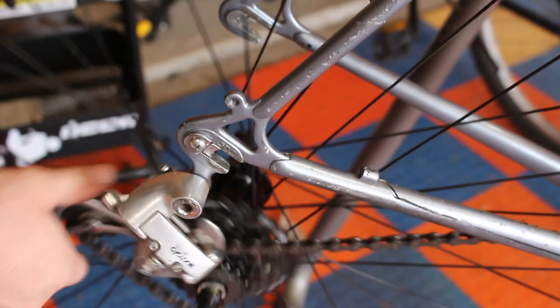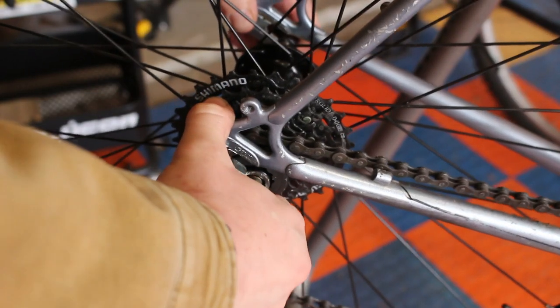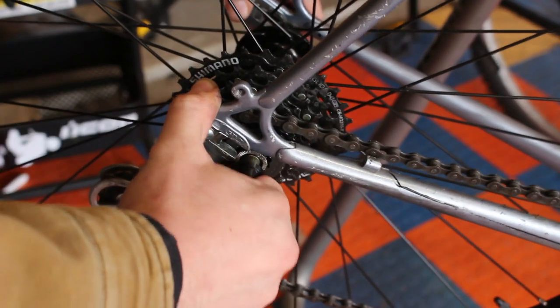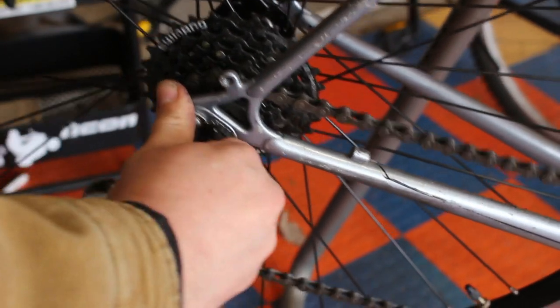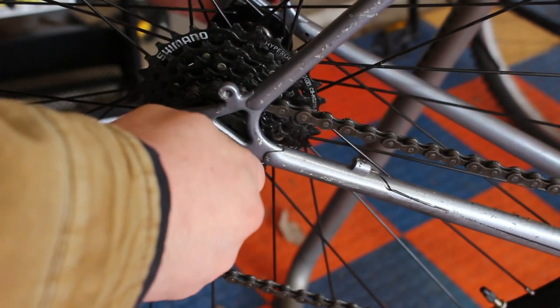I did that on both sides and was able to get the dropouts straight. I decided not to cold set the frame, so I do still have to spread it apart slightly when putting the wheel in, but that's not really an issue.